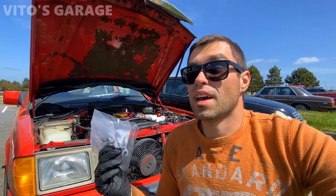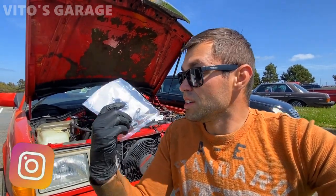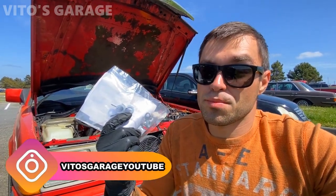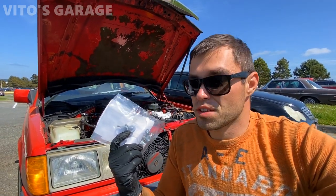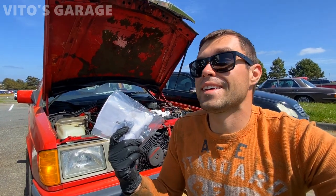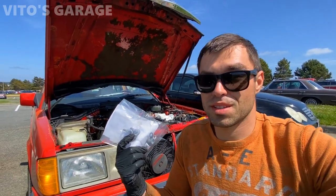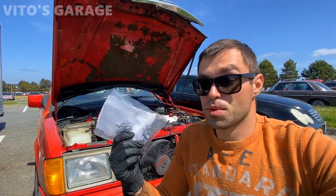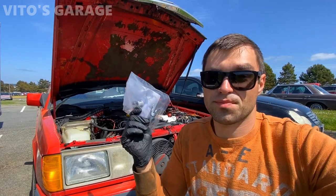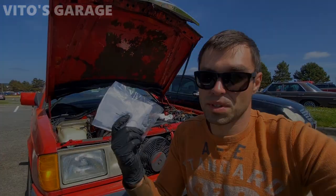These have a rubber piece and that rubber piece deteriorates over time, gets brittle, falls off, and then it's going to be a metal-on-metal situation where eventually the transmission oil cooling line will have a hole in it — and it's going to be a really bad day for you. So it's super important to replace these even if they look good, as a preventative measure. And if they're missing the rubber, also replace them.